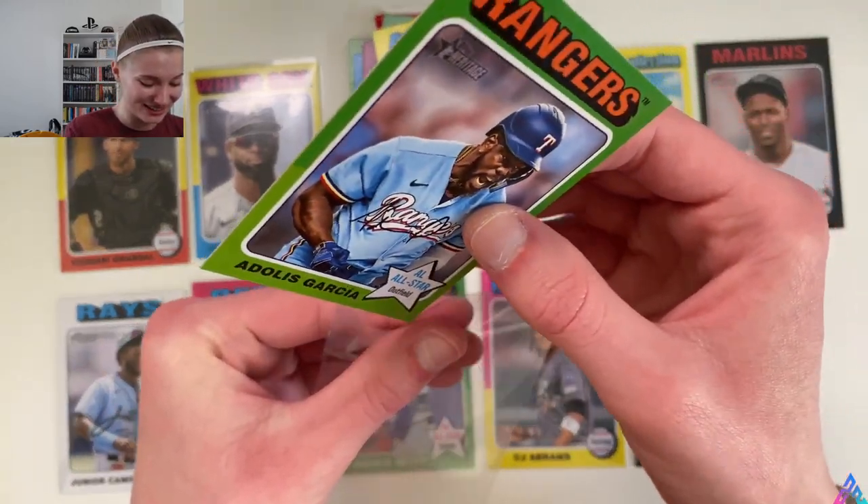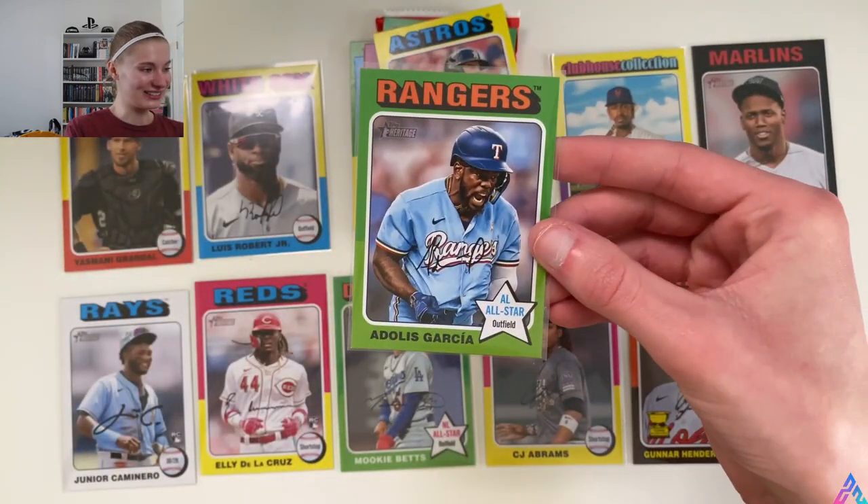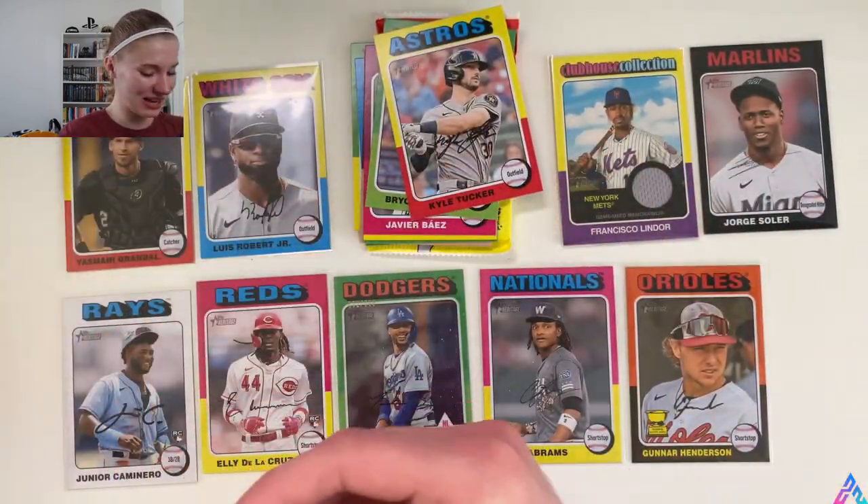Bryce Jarvis, Javi Báez, Kevin Gausman, Parker Meadows rookie card, Gabby Moreno — again Gabby Moreno, we pulled him before. The other one looks a little different. Adolis García — another short print — and that photo of Adolis García goes absolutely hard, that's dope. Kyle Tucker. Setting him to the side and checking the backs of these cards to make sure we haven't missed anything.